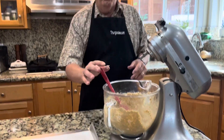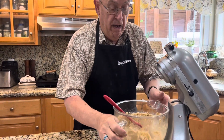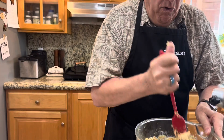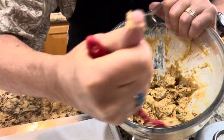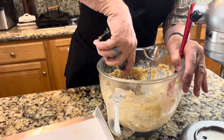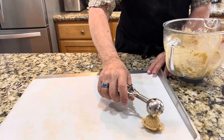I'm going to put these in a number two scoop — a number two is two tablespoons. I'm going to bring down my mix; you can see it's really sticky. Oh my gosh, the smell is so good!